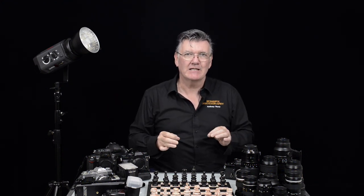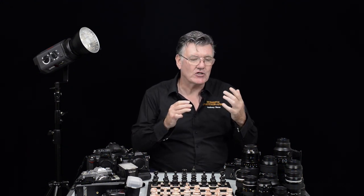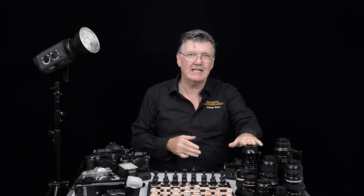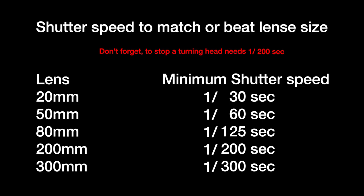With shutter speed and lenses, there's something you need to know: you should have a shutter speed that reflects your lens. So if you have a wide angle 20mm lens, you can shoot at 1/30th of a second. A 50mm lens, you can shoot at 1/60th of a second. If you shoot with a 200mm lens, you should shoot at at least 1/200th or maybe 1/250th of a second.